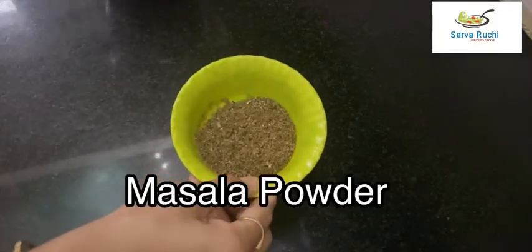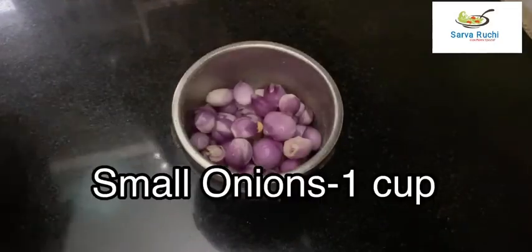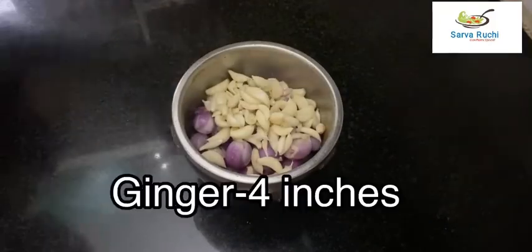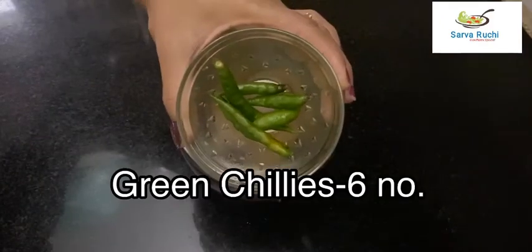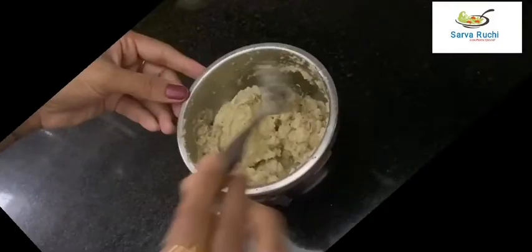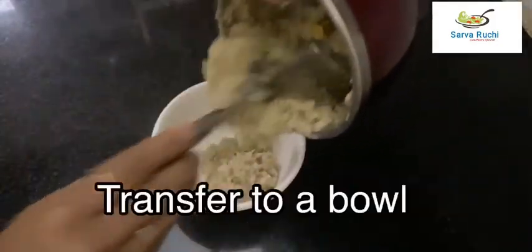The masala powder is ready — keep it aside. In the same blender, add 1 cup of small onions, half cup of garlic cloves, 4 inches of sliced ginger, and 6 green chillies. Blend into a coarse paste and transfer to a bowl.